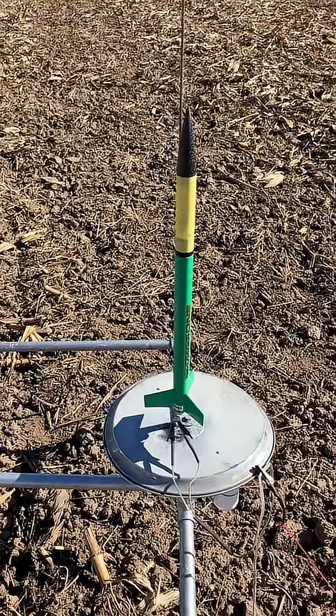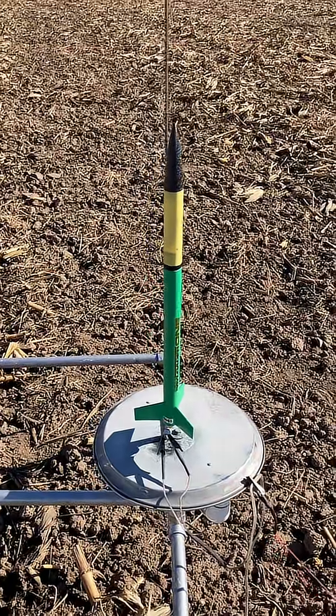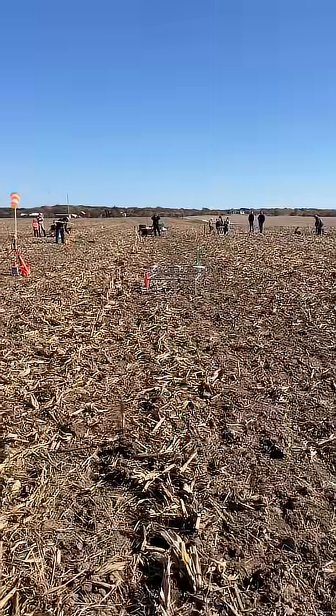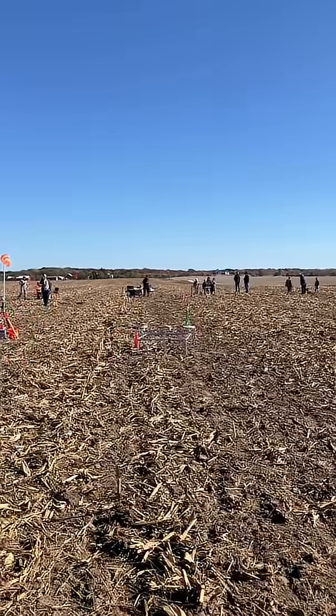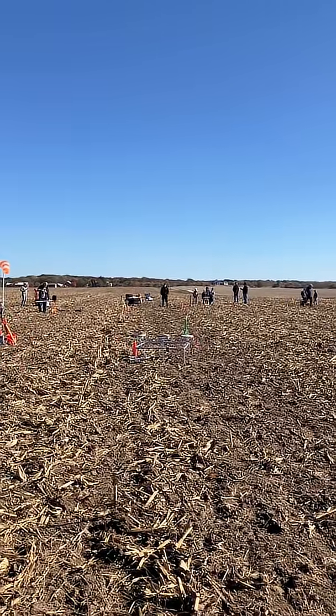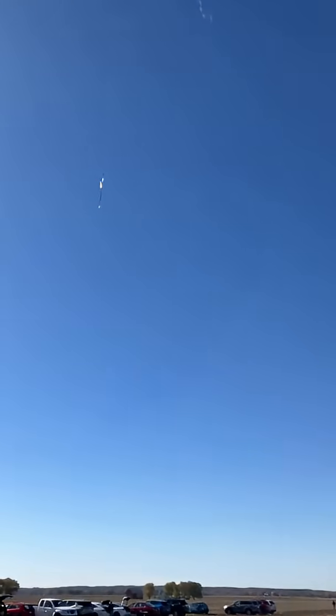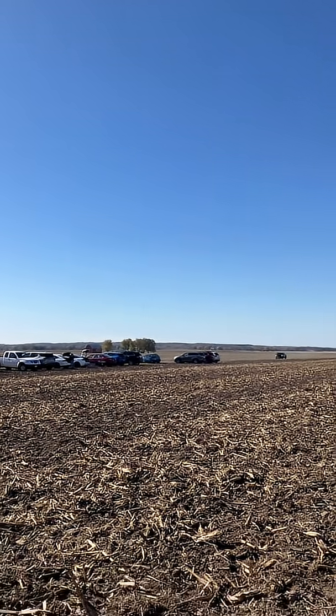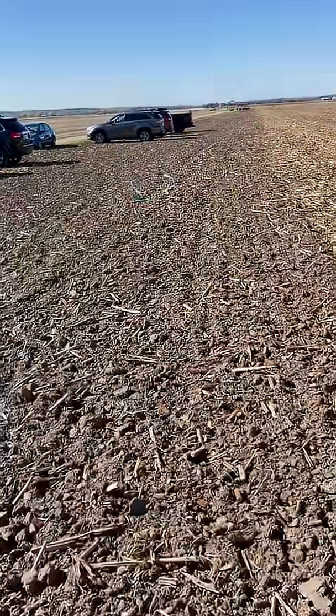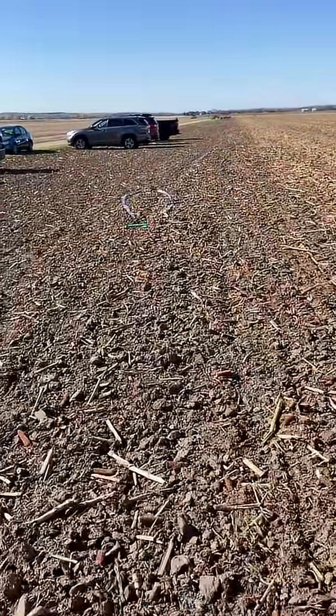Payload Loader 1 on a B64 — this one has an altimeter. Here's the rocket. A great flight on the B64! Let's check the altimeter.